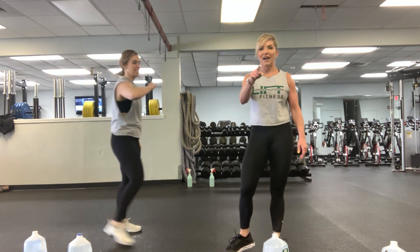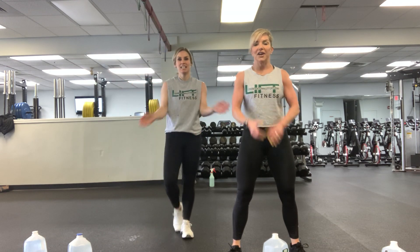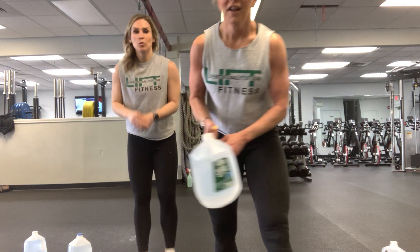Alright guys, listen up — five sets! Rewind, start all over again, get it done. When you're done, have a drink. Stay healthy, thanks for watching — we'll bring you more!